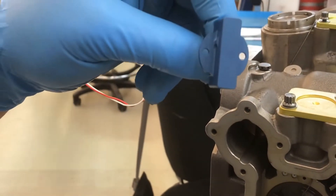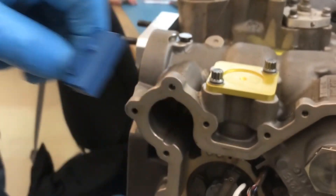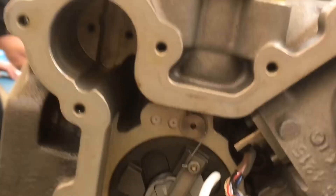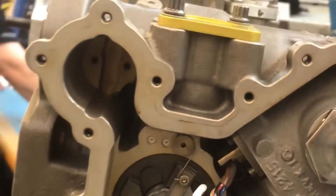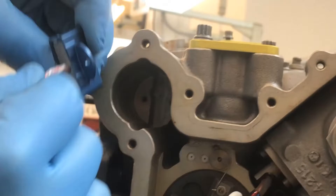Note that the locating rib on the new AFSO switch lines up with the body cavity notch in the AFSO switch cavity in the HMU housing. Misalignment of the locating rib will prevent proper installation of the AFSO switch.